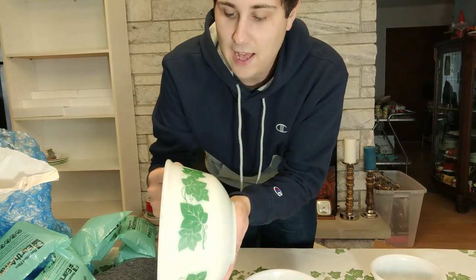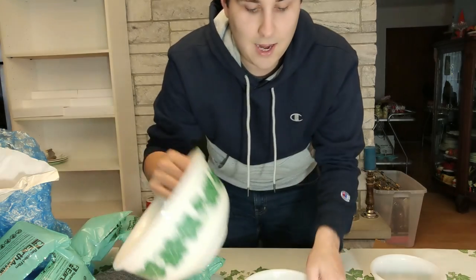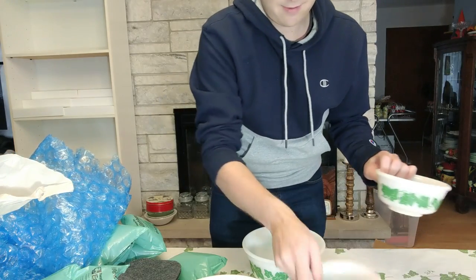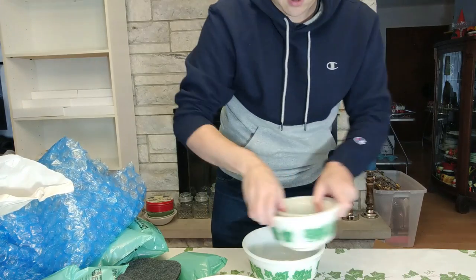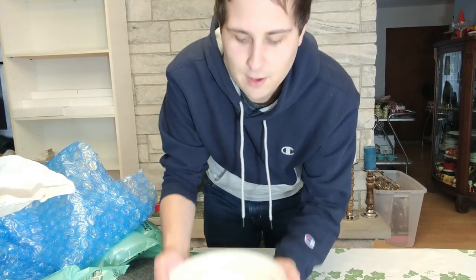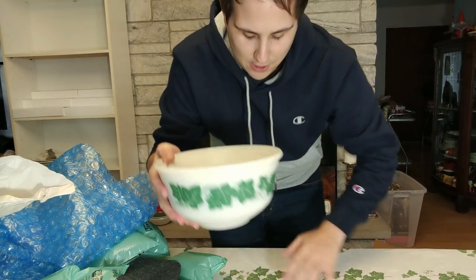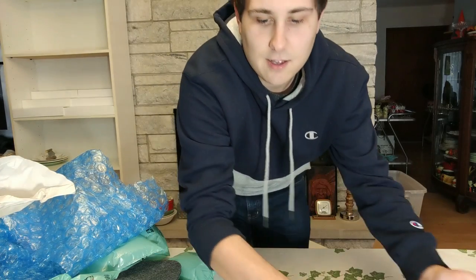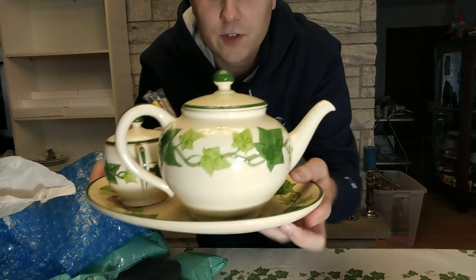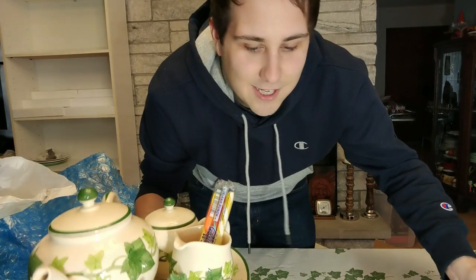These are actually in really good shape. She said that they have some wear to them, but the detailing on there is really good. These are made by Hazel Atlas and they are a mixing bowl set — five bowls total. These are going to be out on my countertop now. I have this ivy tablecloth, and in keeping with the ivy theme I have the Franciscan ivy tea set here. And then I have the little Franciscan ivy salt and pepper shakers. All of this ivy stuff is so amazing.